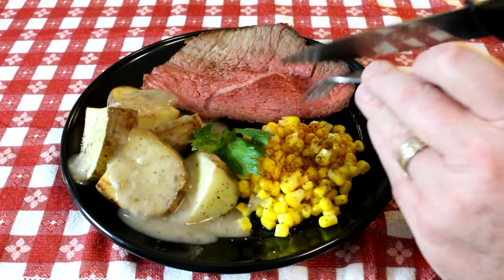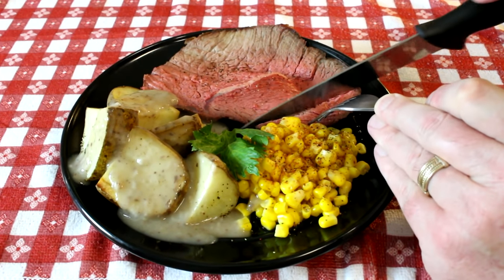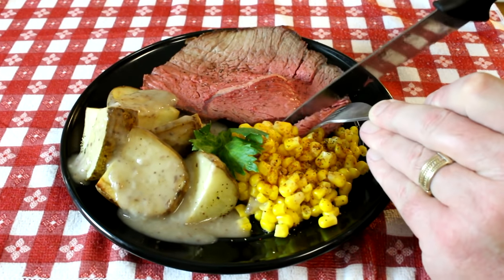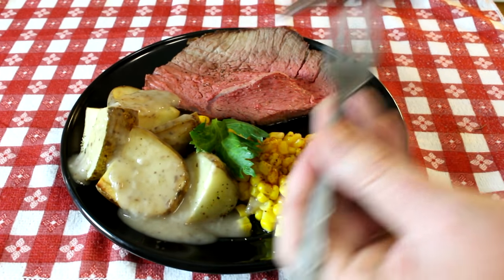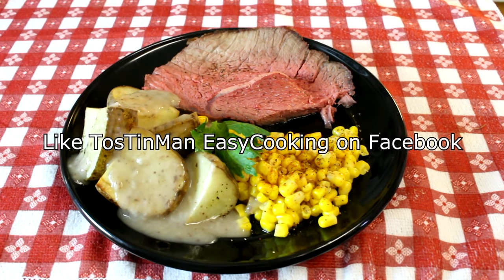My potatoes and gravy turned out really good. Let me slice off a piece of this roast and we'll see how it is. Man, that is good — nice and tender and juicy. I love these cross rib roasts. If you haven't tried them, give them a try sometime. Thanks for watching and I'll talk to you next time.